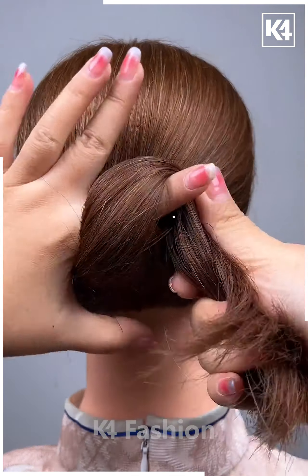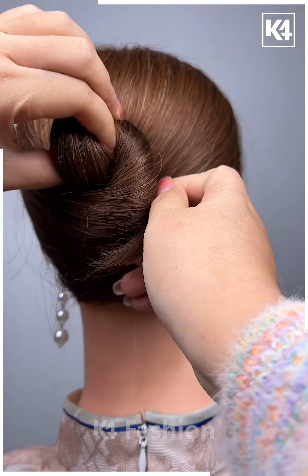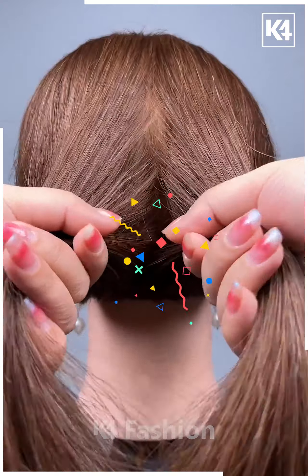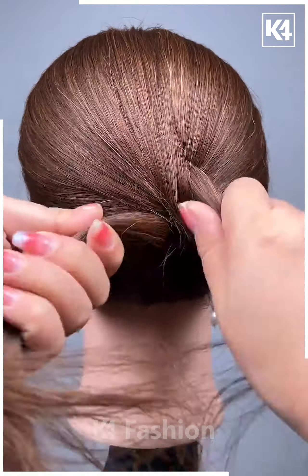Let's have a look at this fingery bun look. It is so simple and very easy — you will be able to create this look in just a few seconds.